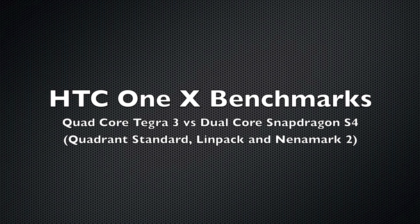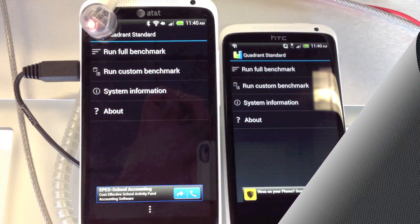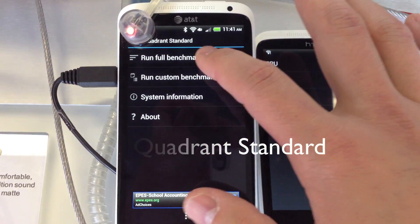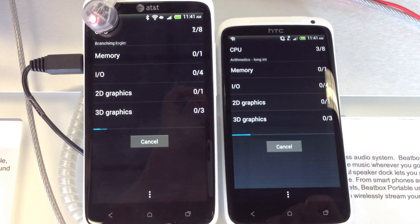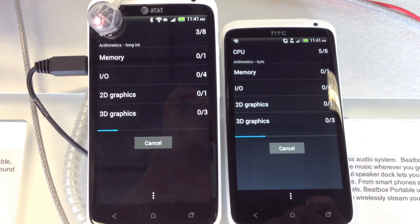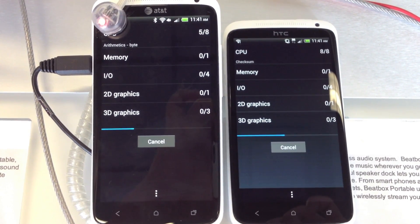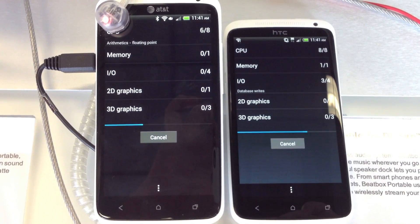Hey, welcome to my HTC One X benchmark showdown. I was at my local AT&T store today and they had a demo version of the Snapdragon S4 version of the HTC One X on the left, and I have a quad-core Tegra 3 HTC One X on the right. So I decided to do a little benchmark showdown. I'm going to start with Quadrant Standard and see how these two compare.